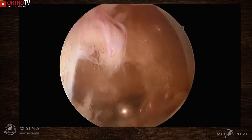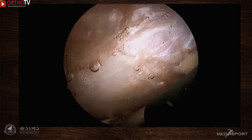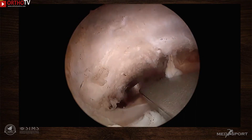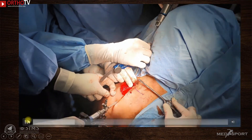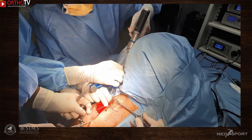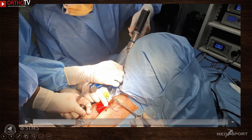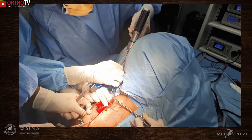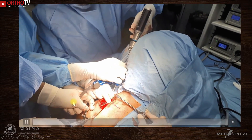In the arthroscopic view, the rotator interval is cleared using diathermy and the undersurface of the coracoid is exposed. The scope is then shifted to the anterolateral viewing portal and the aiming device for coracoclavicular drilling is placed. Before drilling, a unicortical drill hole is made on the superior surface of the clavicle approximately 25 mm from its lateral end. This unicortical hole provides a resting and holding point for the jig bullet, giving stability during coracoclavicular drilling. The transacromial K-wire also adds stability, as it would otherwise be very difficult to drill through a floating clavicle.